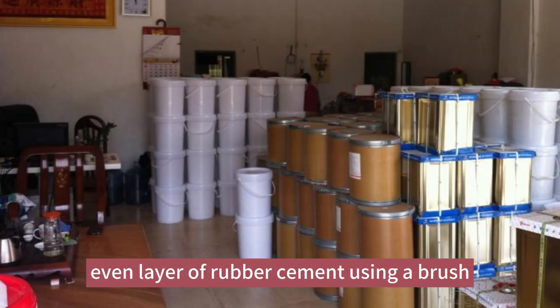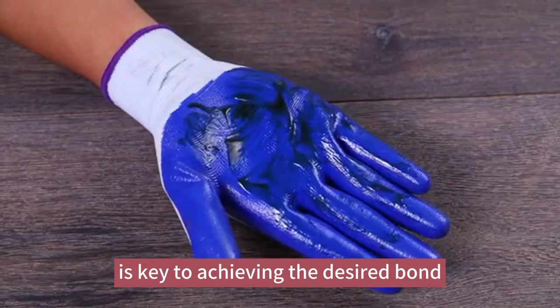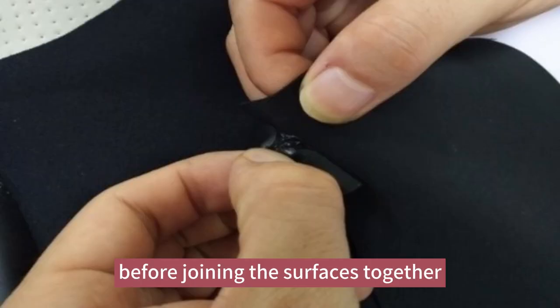Applying a thin, even layer of rubber cement using a brush is key to achieving the desired bond. Allow the rubber cement to dry for a few minutes until it becomes tacky before joining the surfaces together.